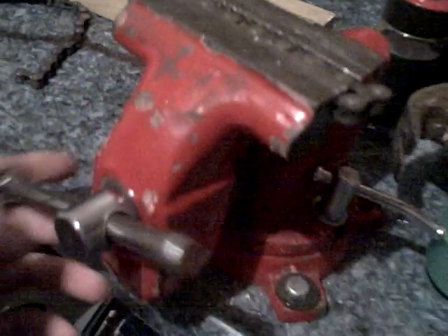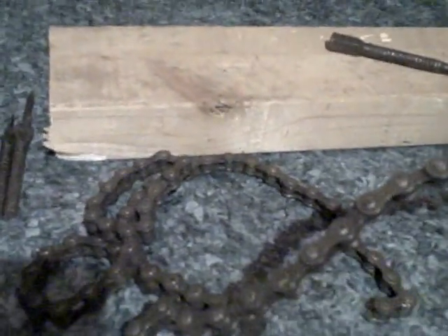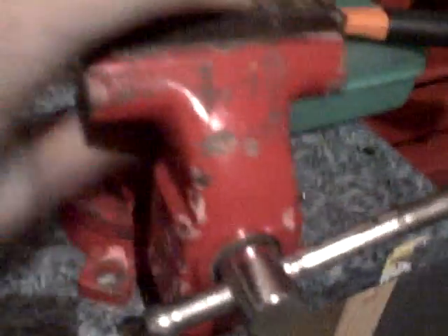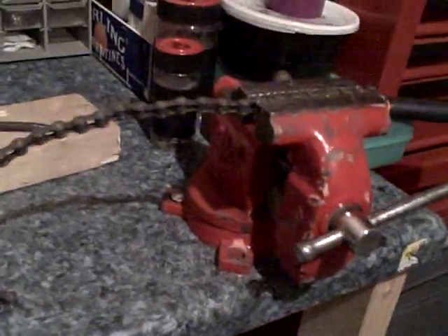The vise works well — if you have a bigger vise you can really squash the chain in there so it doesn't move when you're banging on it. There's different ways you can do it: drill a hole through a piece of wood small enough so the pin can drop through but not the whole link, or use a powerful enough vise that you can put a lot of pressure down so the chain won't pop out when you're hammering.